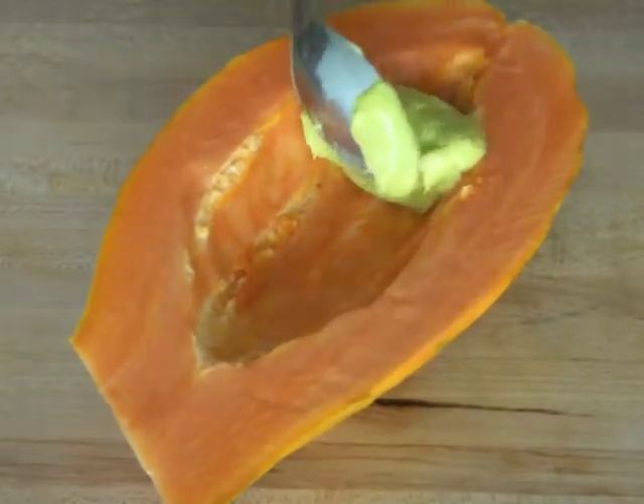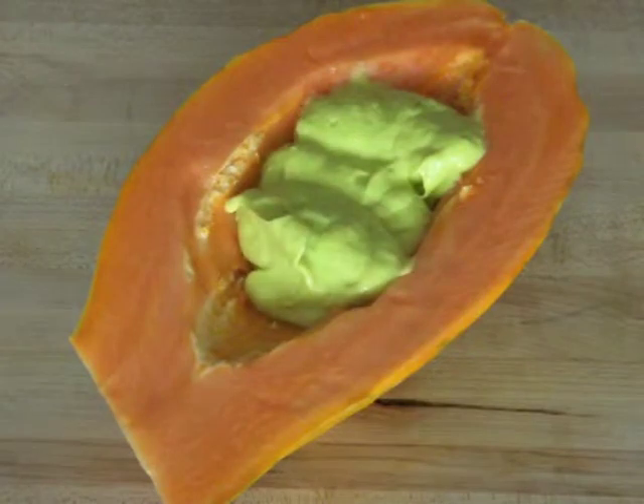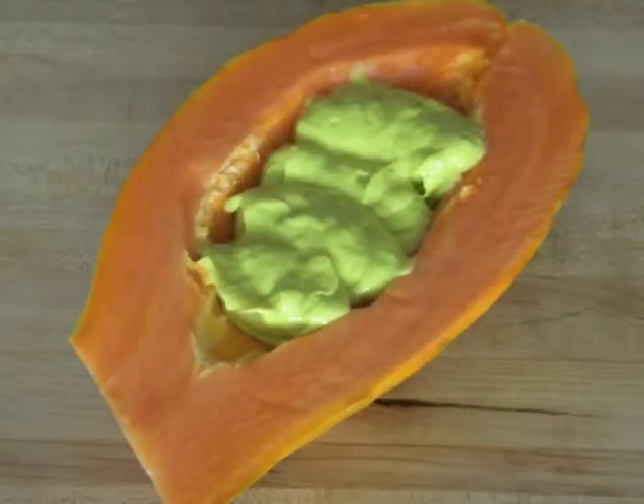Then take the mixture and put it into the papaya, and top it off with some coconut shavings.